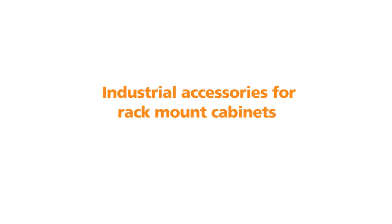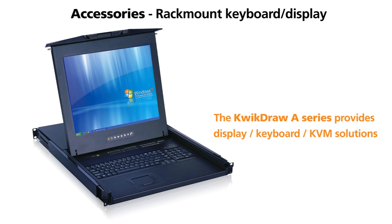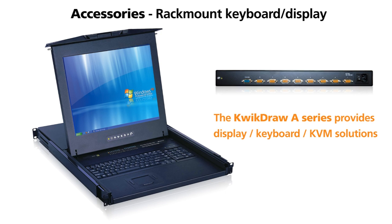Amplicon provides a number of industrial accessories that complement a rack cabinet. We have a comprehensive range of 1U keyboard drawers with integral displays. These are also available with 8 and 16 port KVMs.